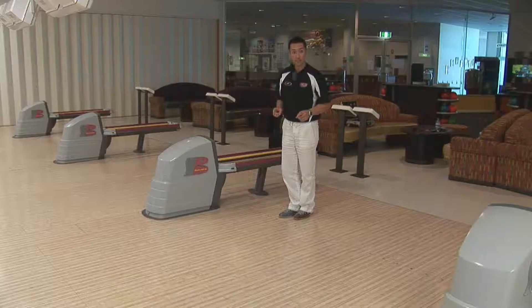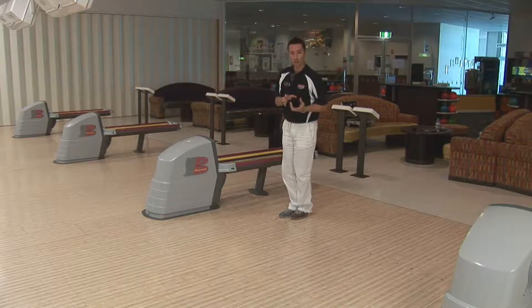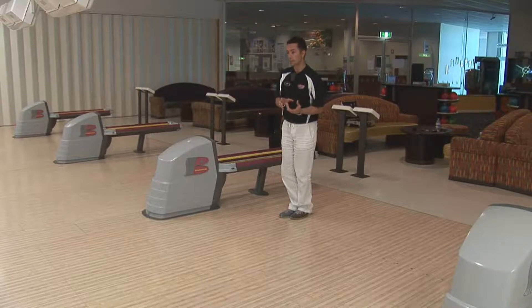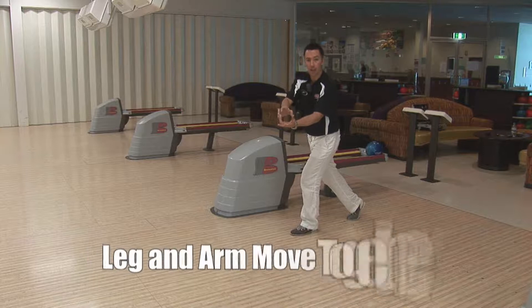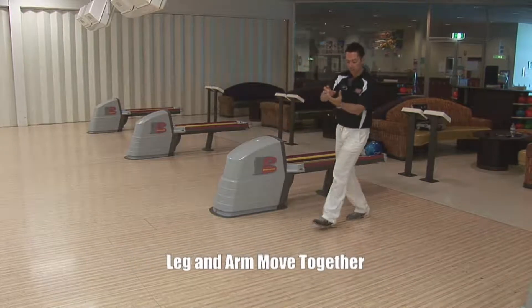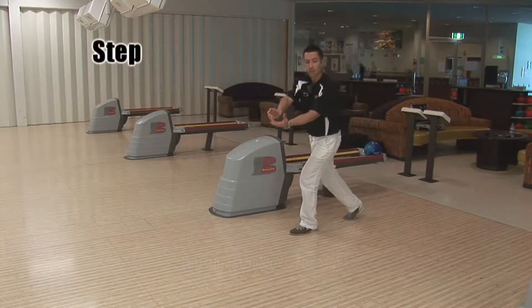Now we know where to stand. Let's have a look at the four steps to the foul line, so we know how to let the ball go best. Let's break each step up into a frame, and I'll explain to you at every stage where your ball should be. For the first frame, we're going to start with the ball to one side and push the ball away when we take the step. So our first step is like this — as my foot moved, my left arm moved as well. That's basically step one.